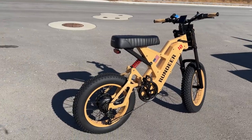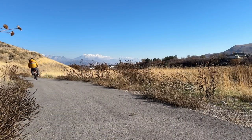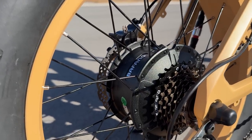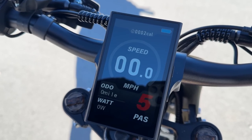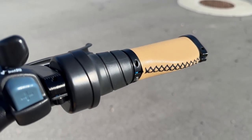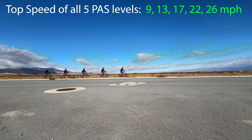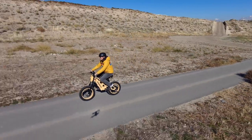Well, with something that looks as cool as this, it's got to go fast. And for the price you would think this would have two motors, but it doesn't — it just has a single 750 watts that peaks at 1200 watts. There are five pedal assist levels and then a half-twist throttle.